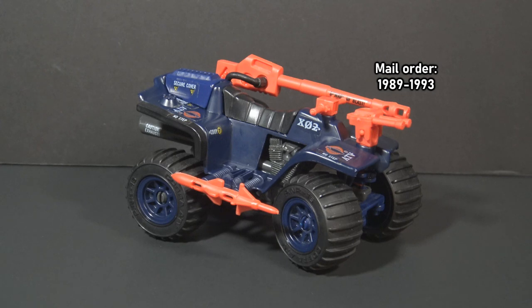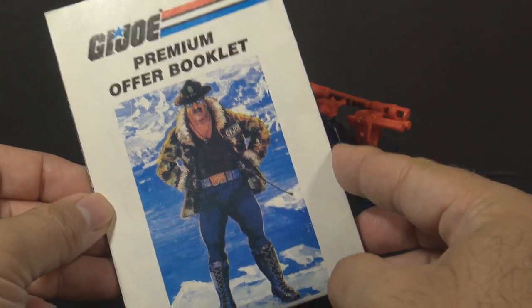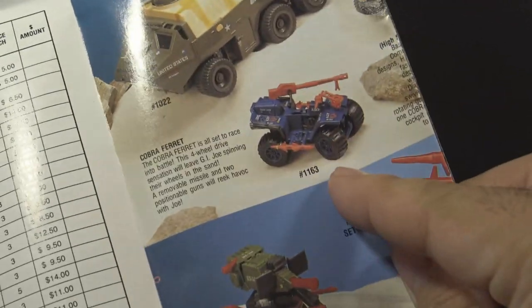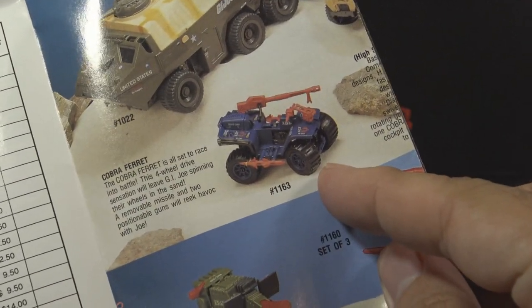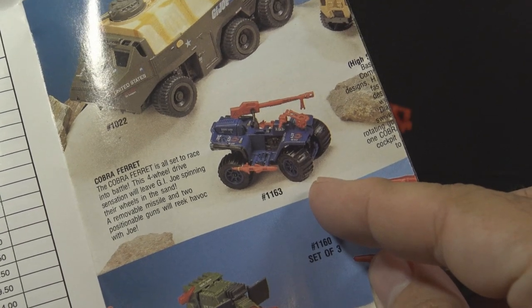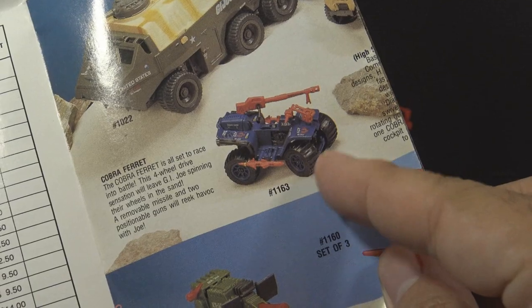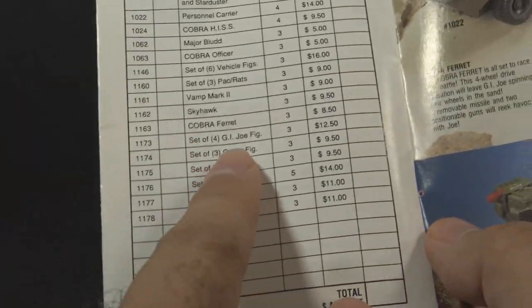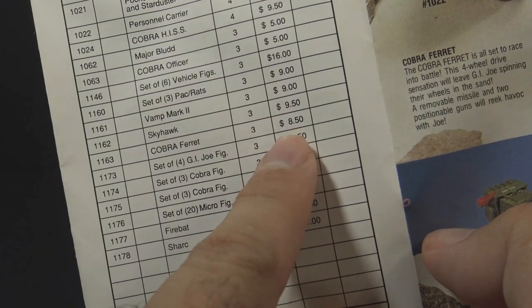The last couple years of mail-away ferrets were made in a lighter blue plastic. The later ferrets were available in catalogs such as this one. If you open it up, you can find the ferret right there. This ferret in the photograph is in the dark blue plastic, but this is a later catalog, so the one you would have received probably would have been the light blue one. According to the order form, the ferret was three flag points and $8.50.